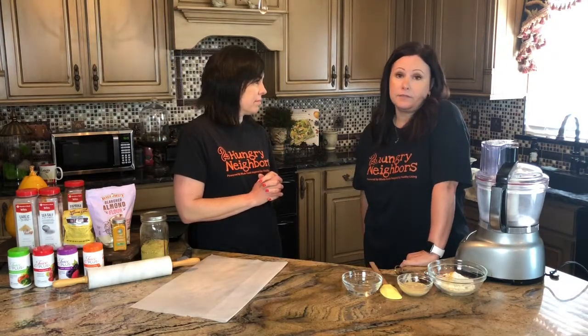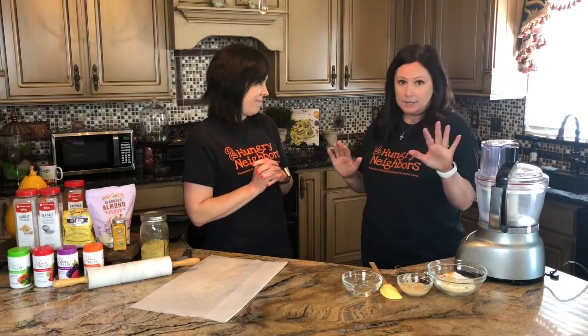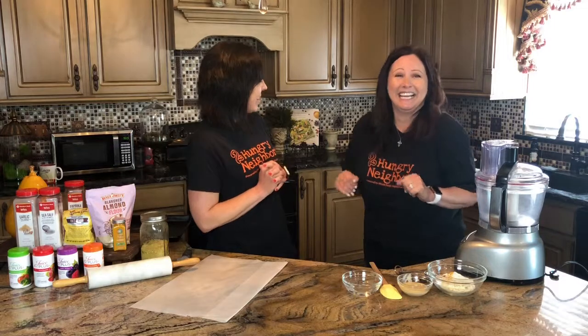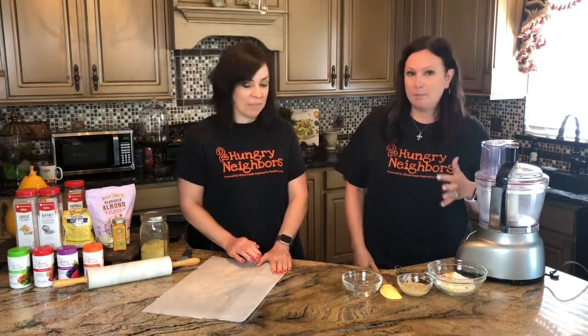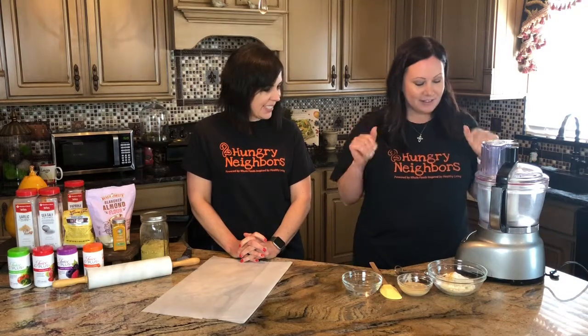My son loves Cheez-Its. And they are delicious, don't get me wrong — I love them. So we're going to make a vegan, plant-based Cheez-It. I can't imagine what this is going to taste like! The kids will have to be the judge. I found this recipe on Pinterest and we're going to give it a try. I'm excited!